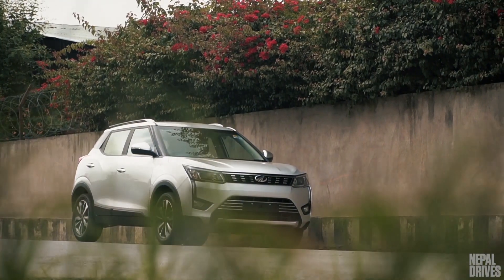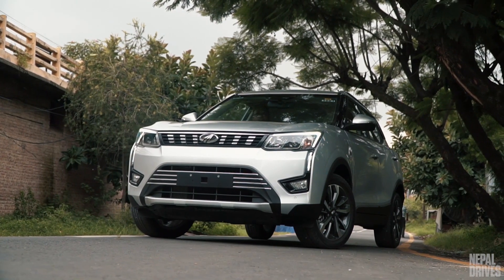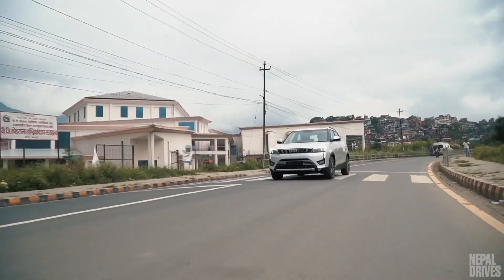Today we will be reviewing the XUV300, baby sibling to the XUV500 and Mahindra's second offering into the compact SUV segment, the first being the TUV300. Because the compact SUV segment is so very competitive, Mahindra have their work cut out for them.